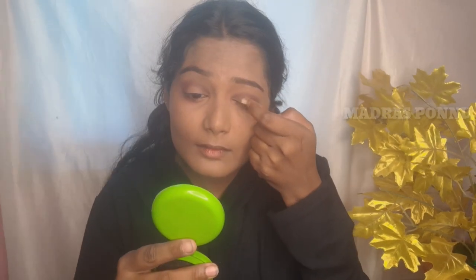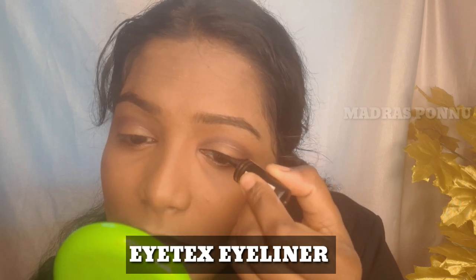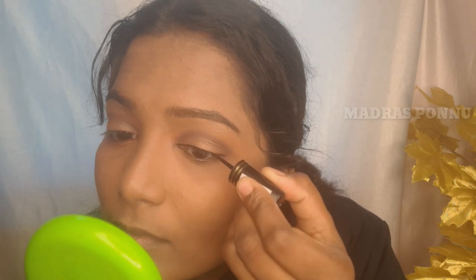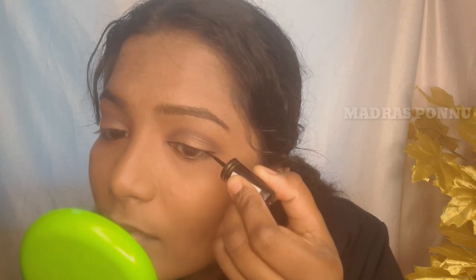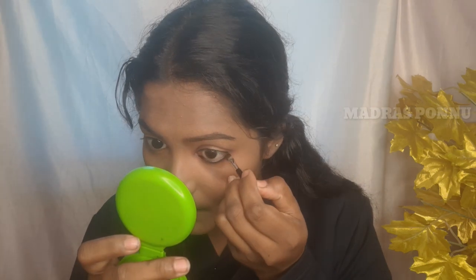I will apply a gold shimmer shade and a little glitter. I will keep it mild and apply a very thin color, then blend and smooth it out a little.